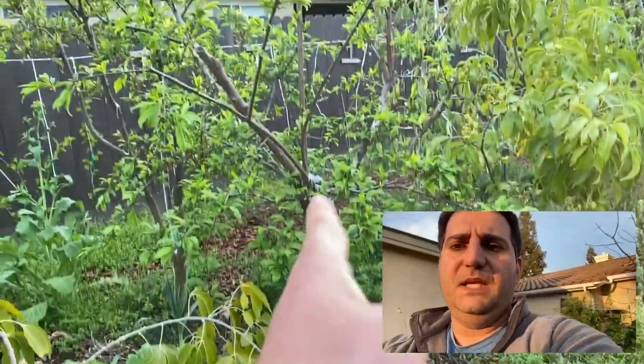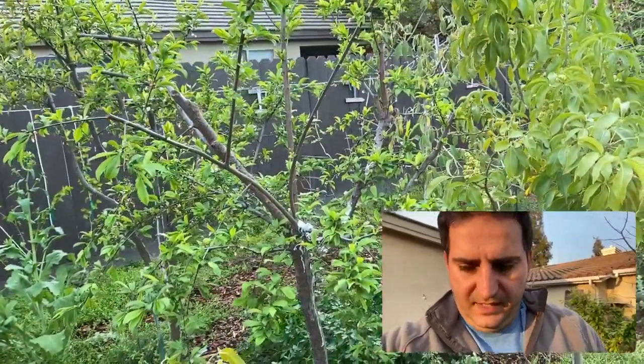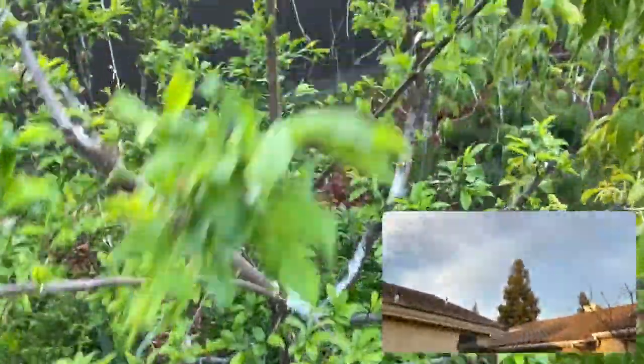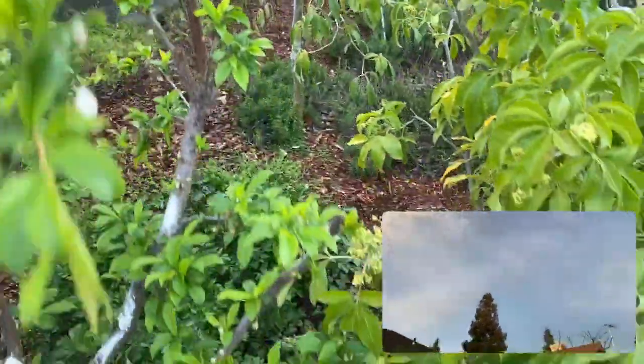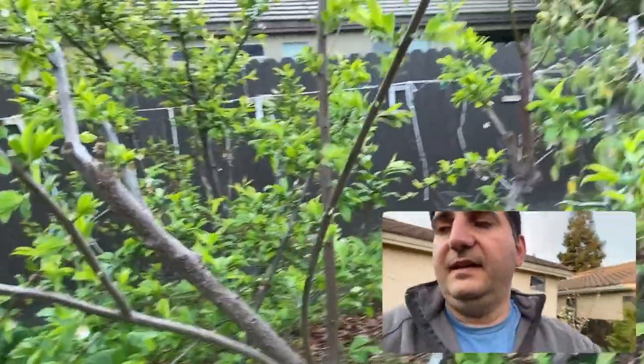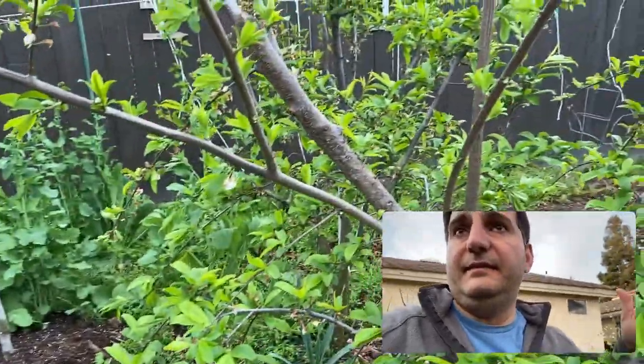This is incredible. You can see how bright green everything is from the rain. I'm trying to look where I'm stepping — walking backwards because I don't want to step on a Lulu landmine, if you know what I'm talking about. So right here is an ultra-dwarf, which means easily pruned to six feet or under. This is a weeping Santa Rosa plum — a weeping tree. Beautiful tree; all the limbs are going to come down but it's going to have fruit. Not many trees are weeping fruiting trees, especially stone fruit.